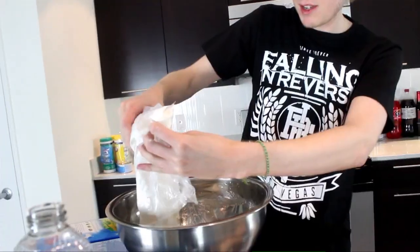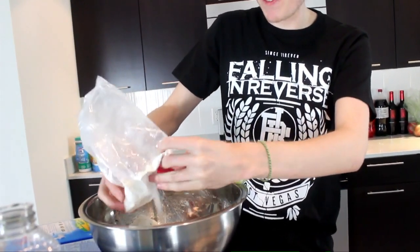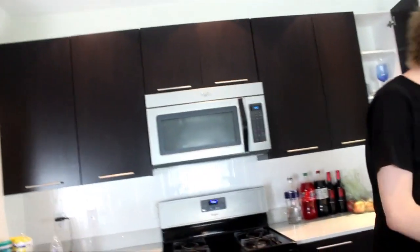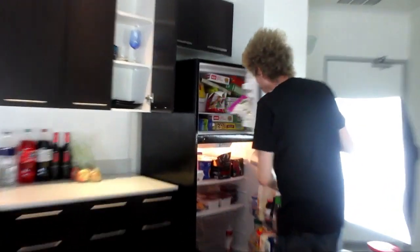So now you pour your — into the cupcakes. I would never eat these in my life. I do not trust you, Johnny. Now Brian's doing the stirring. You know, my mama always told me a cupcake made with love is a cupcake from above. I feel like it needs a special ingredient.